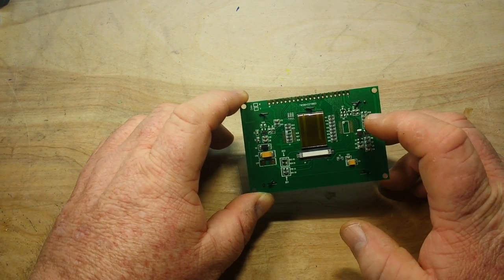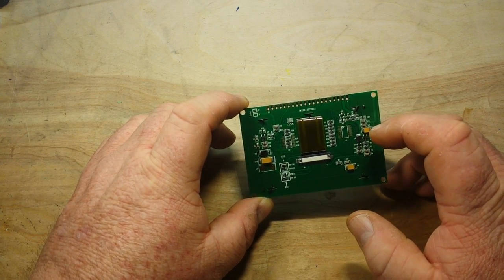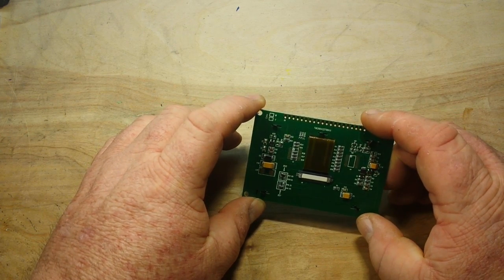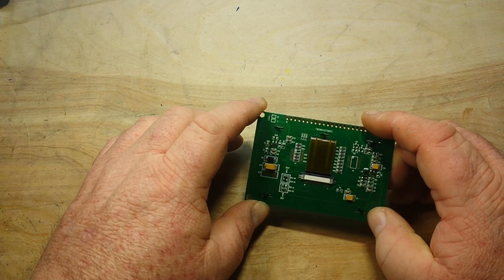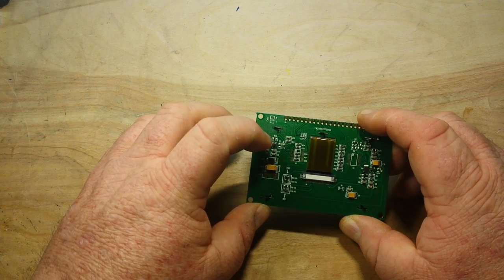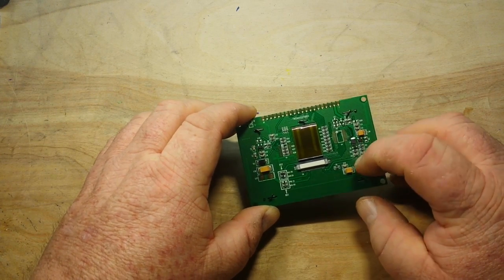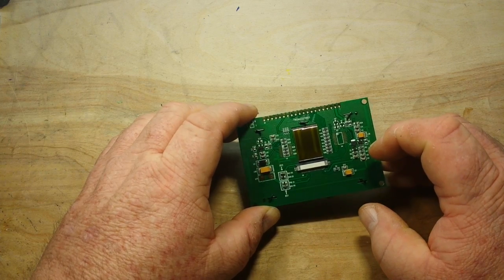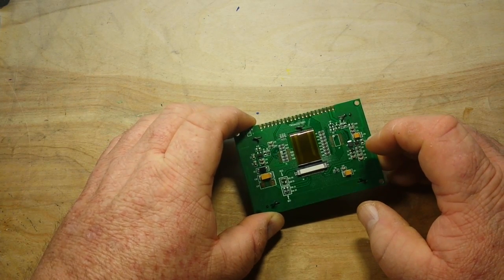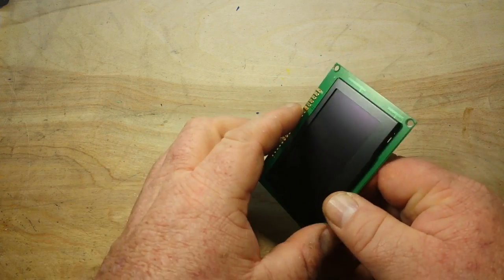On the back we have a ribbon cable connecting it to this board. The color is white/yellow, which is kind of interesting. There are diodes, capacitors, probably a voltage regulator, another diode, and some big capacitors on here, that's for sure.